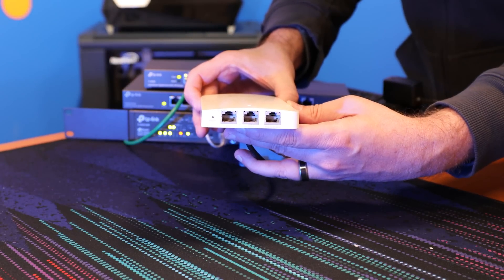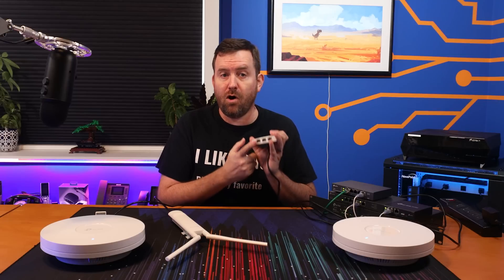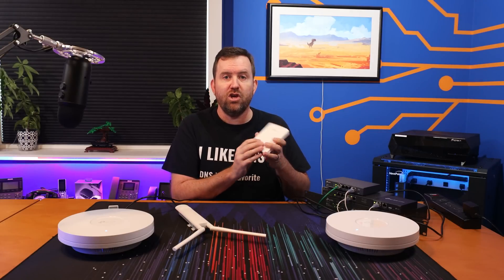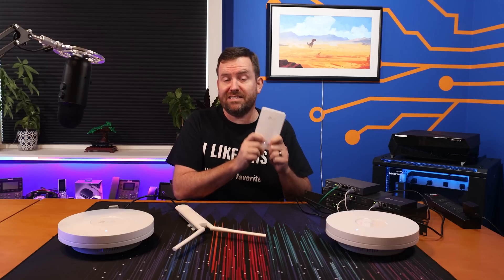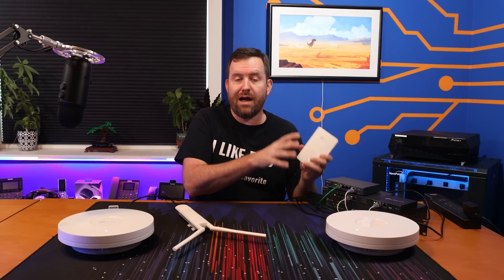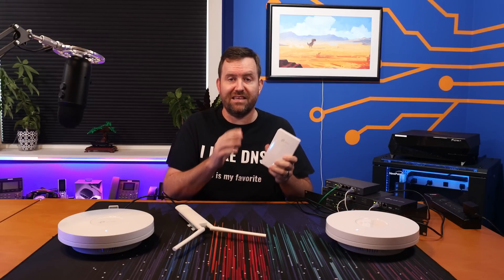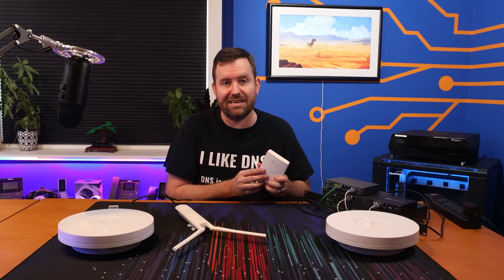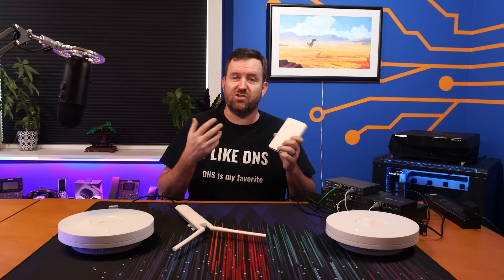The EAP615 Wall has three additional gigabit Ethernet ports on the bottom for hardwiring devices such as your TV, Roku, PlayStation, a VoIP phone, a surveillance camera, or any other device you'd like to hardwire. The third Ethernet port on the bottom also allows you to do POE out for powering a VoIP phone, surveillance camera, or other POE-capable device. The caveat is that in order to provide POE out on that third port, you have to use 802.3 AT POE plus in. The unit itself can be powered by either 802.3 AF — the lower power output — or 802.3 AT, also known as POE plus. The difference is that with 802.3 AF you don't get POE pass-through, but with POE plus you do have POE pass-through capability to power additional devices.